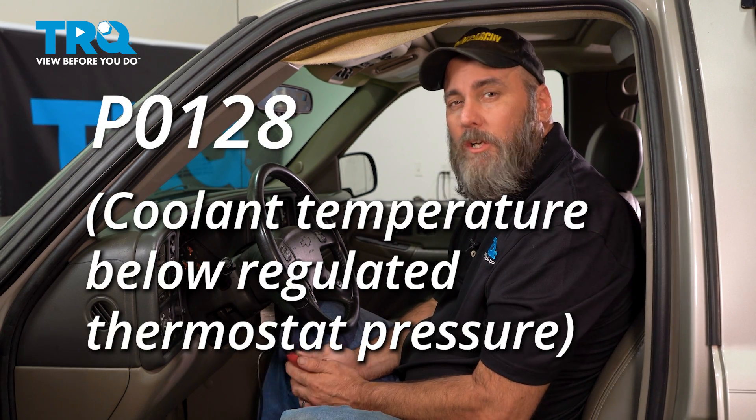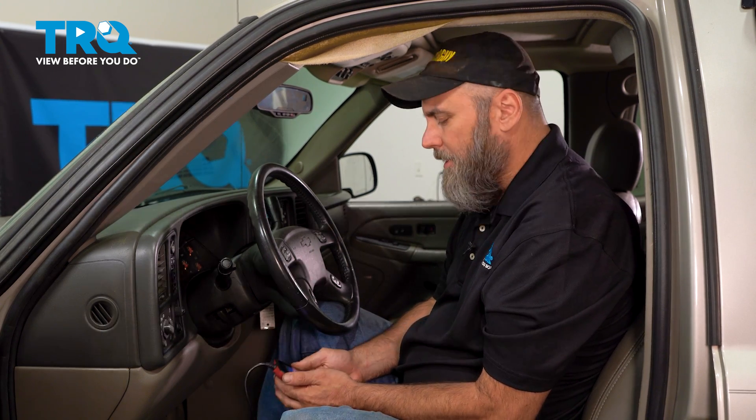Looks like we have a code P0128, which is a coolant temperature below regulated thermostat pressure. What that could indicate is the thermostat's not working properly, or there could be some other electrical problem. Let's go through that diagnosis now.